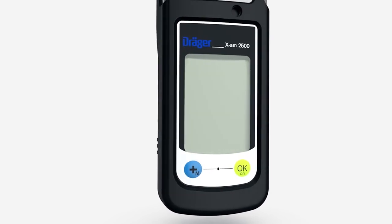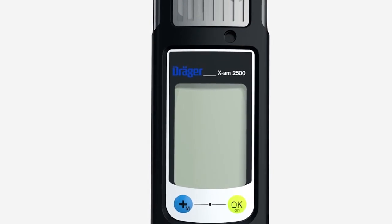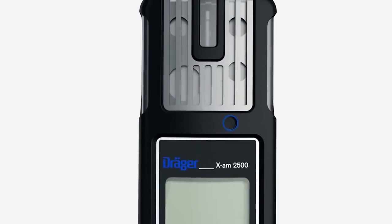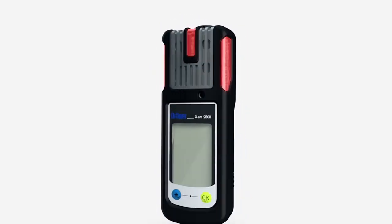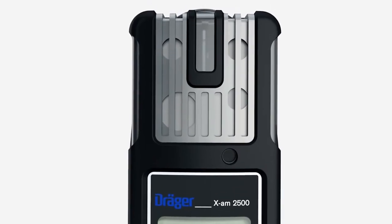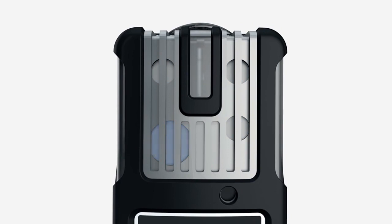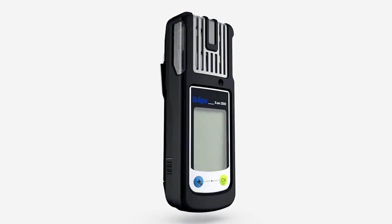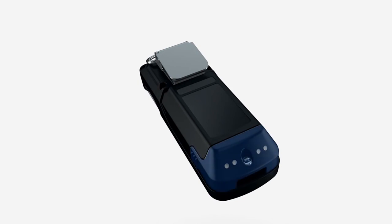Beneath the display are the plus key and the OK key. Above the display is a horn. On the left and right of the device, as well as at the top, are red LEDs. At the top are one position for the Catex sensor and three positions for the electrochemical XXS sensors.